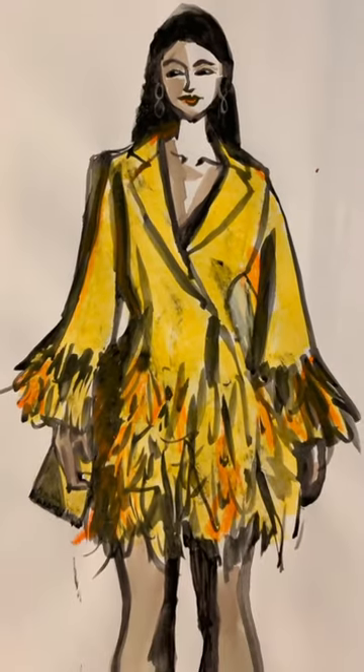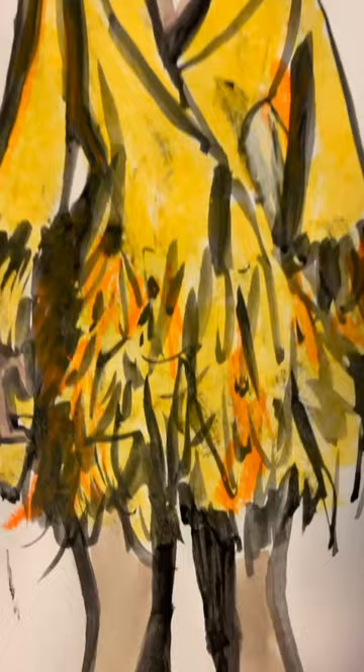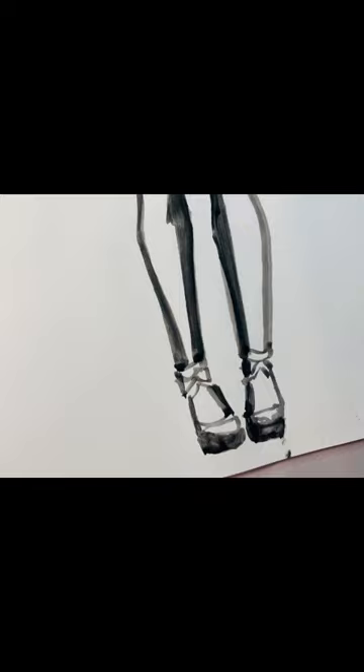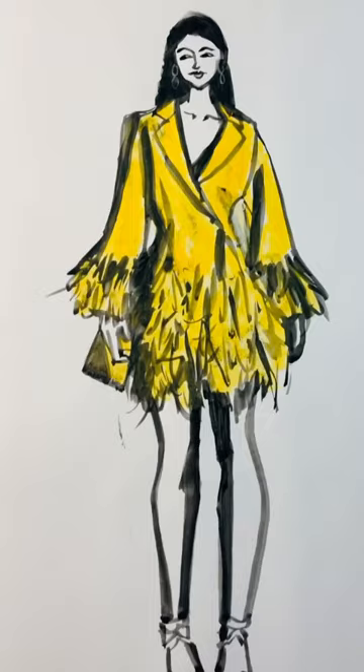Today I'm going to take you behind the scenes of this sketch I did during my live Zoom fashion sketch group. I used oil pastel and gouache, starting with just black gouache to get really strong shadows, using thick to thin lines to capture the silhouette and the feathered texture at the bottom of this blazer dress — I guess that's what you call it.